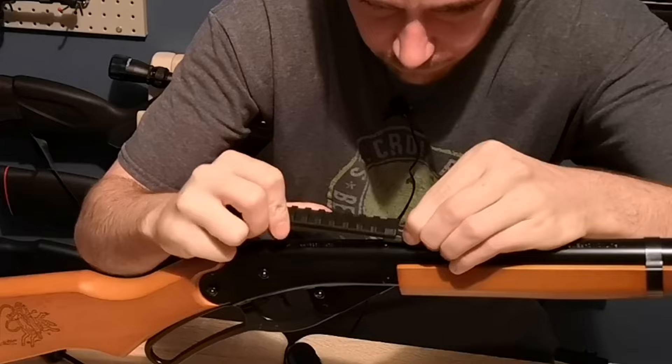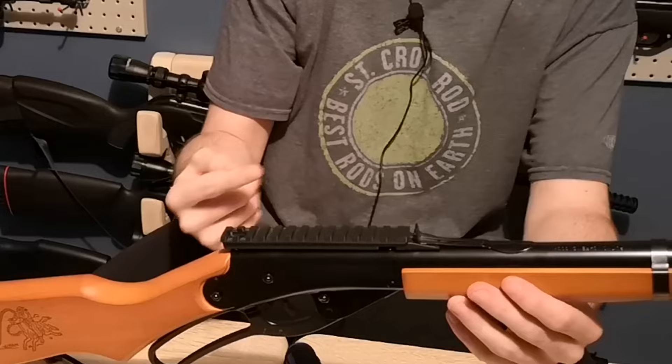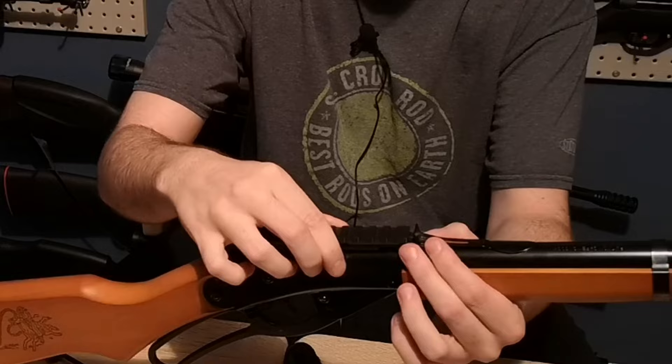It is a bit harder than I thought to slide in there, but it is now on. Sliding this way or that way will give you some adjustments for the sight if you want to remove the scope one day.